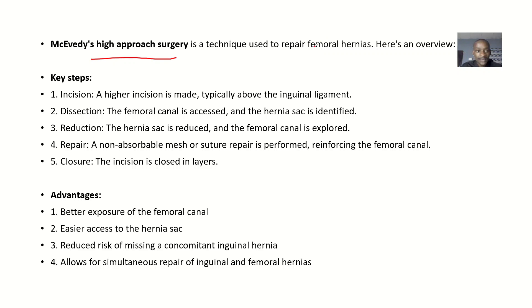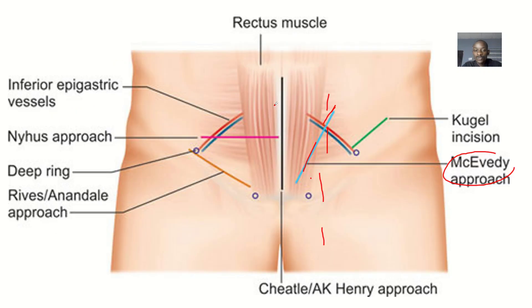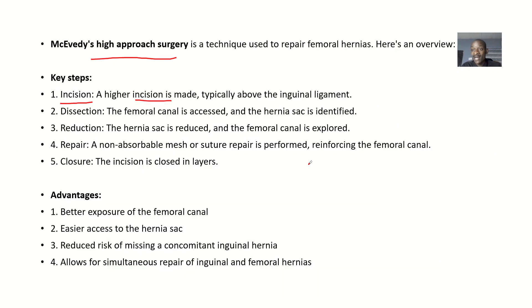Here's an overview of the key steps. First, you prepare the patient — clean the patient, do all the antiseptic steps to disinfect. Then you incise: a high incision is made typically above the inguinal ligament. Because it is above the inguinal ligament, that's why they call it a high approach.